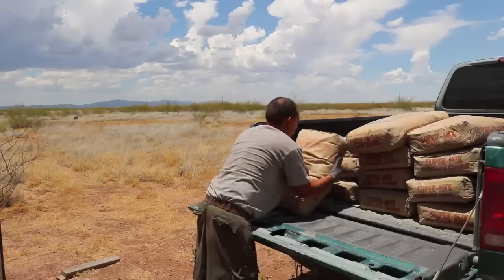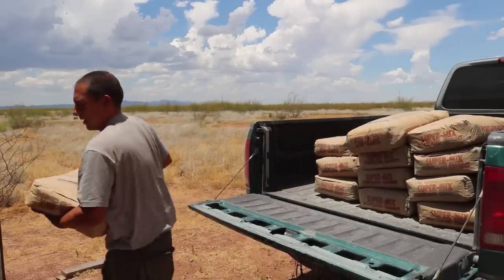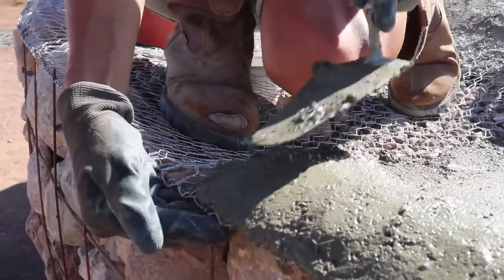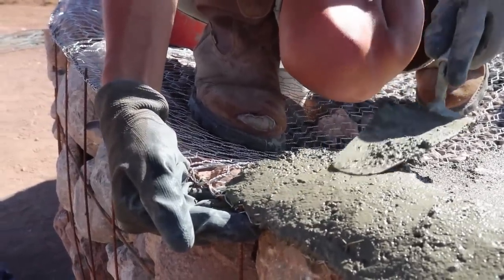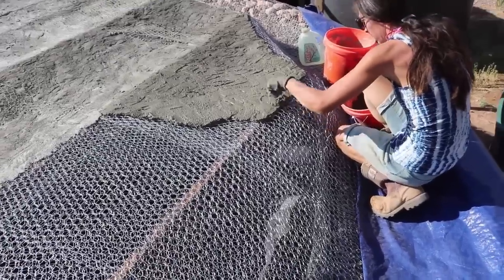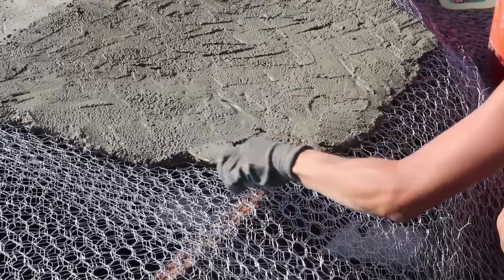We used 14 bags of cement. We're trying to get away from using cement in builds like this and will try to limit it in future projects, but 14 bags for this was the damage — $140.